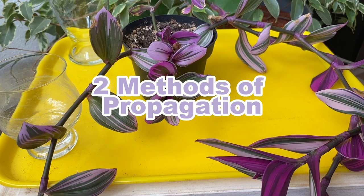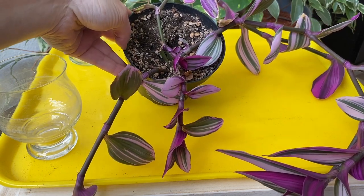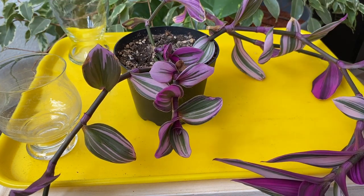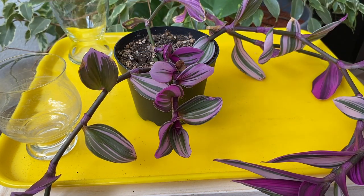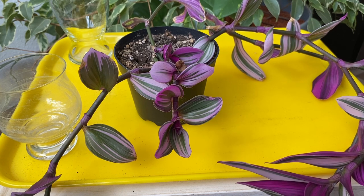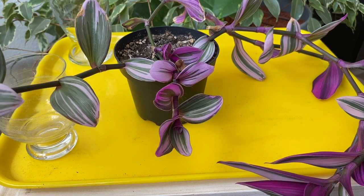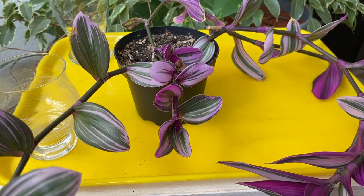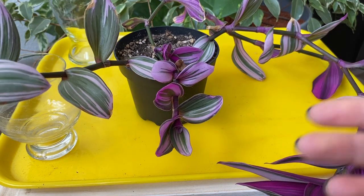In this video I want to talk about two methods of propagation. One is by division of the plant itself — here you can see there are already several stems growing from the soil, and you can basically remove the whole pot, propagate by division, and have maybe two or three plants separately. However, my purpose is to have a fuller, bushier plant, so I will not be propagating by division but choosing the second method: propagation by stem cuttings. Division is dividing the plant itself; stem cutting propagation is where you cut the stems into different pieces.